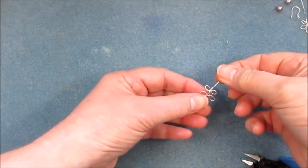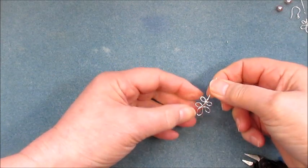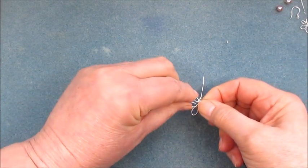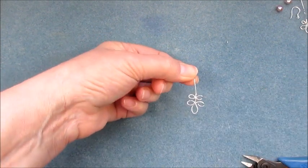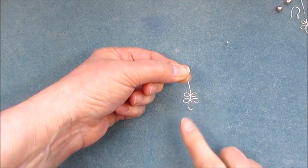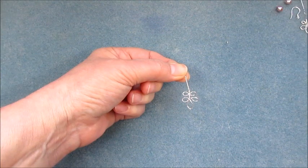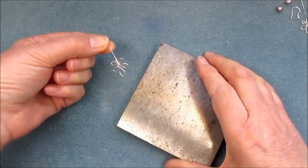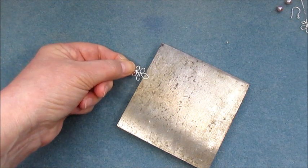At this point you can still shape things — bring these leaves together a little bit more. That's our basic shape. If you want, it's perfectly fine as it is for an earring, as it's not going to take a lot of weight.